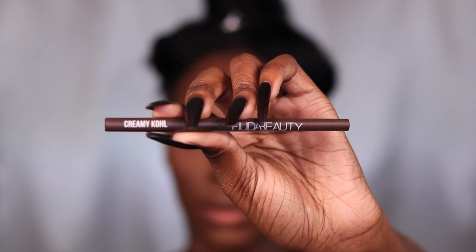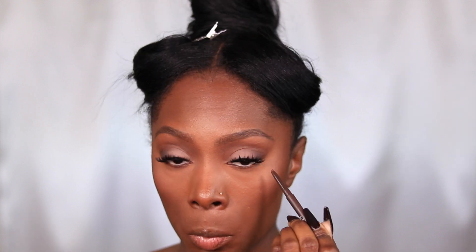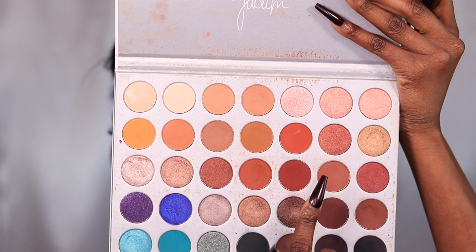Going back in with the shadows I used before for the crease and outer third to carve out that eye look. I gave y'all a break because you know this is a Wet and Wild stand, but I used my Creamy Kohl liner from Huda Beauty — this is also a really good liner. The Wet and Wild is just more affordable and just as good, so you have another alternative.